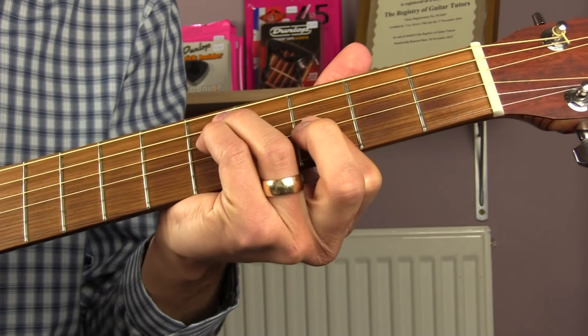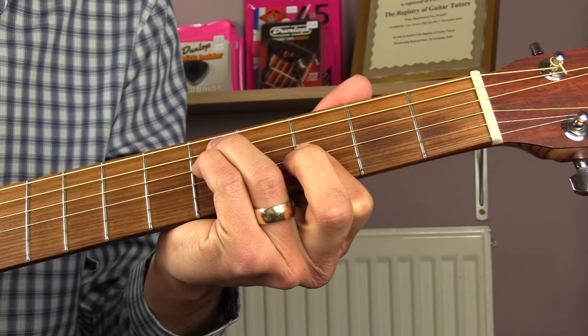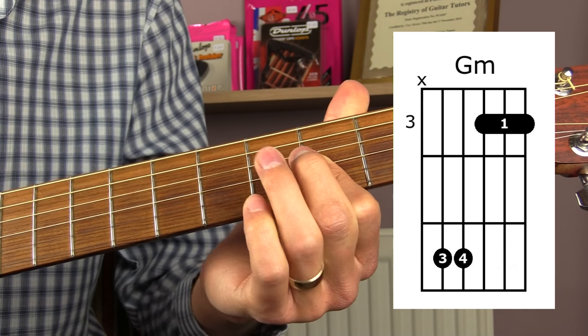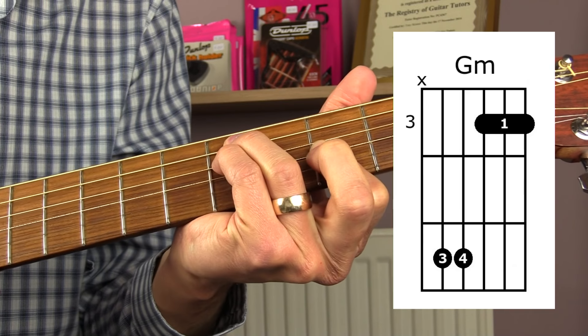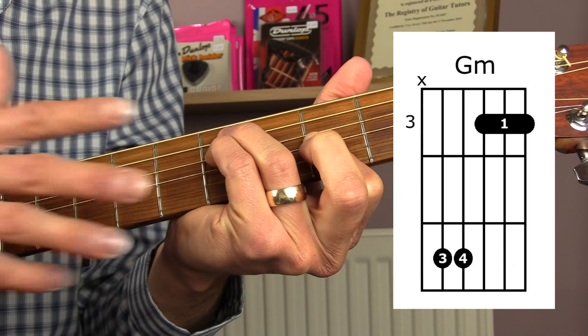Next we have G minor. We simply take the shape of the F minor and move it two frets higher. So now you've got your first finger doing that partial bar on the third fret, your third finger on the fifth fret of the A string, and your little finger on the fifth fret of the D string. Again, play from the A string down — don't play the low E string.